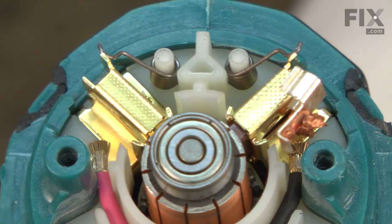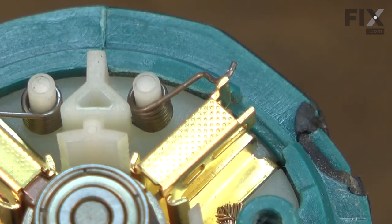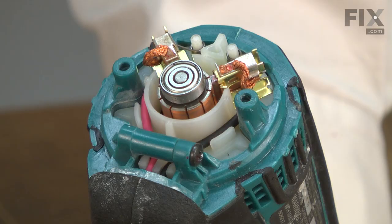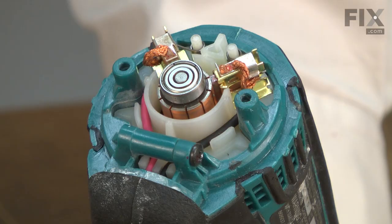Now I'll slide the new brushes into the brush holders and place the brush spring back over the top. I'll re-secure the brush wire lead clips back onto the brush holders. Now I'll replace the rear cover and secure it with the screws.